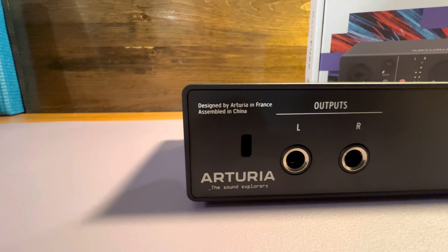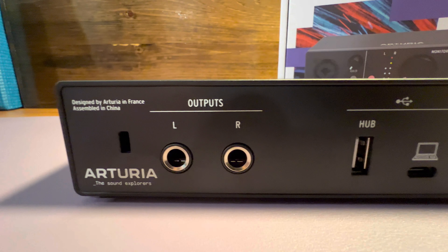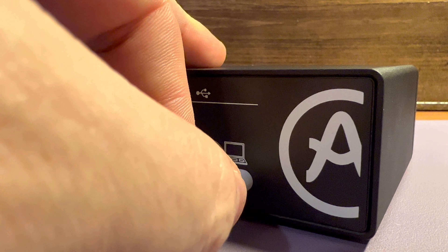Around on the back side of the device you'll find a left and right TRS output instead of RCA like some other audio interfaces. It also connects to your computer or iPad via USB Type-C port. There is a bonus on the Arturia Minifuses: a USB hub.